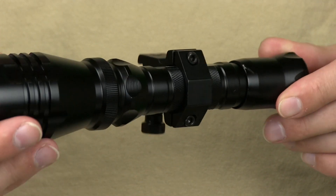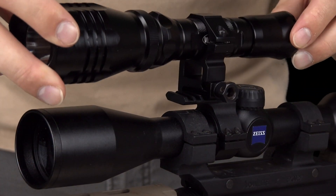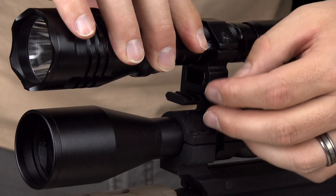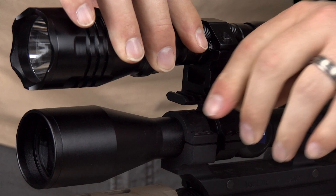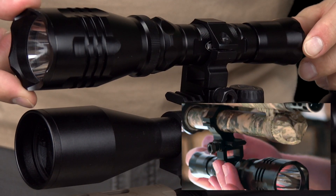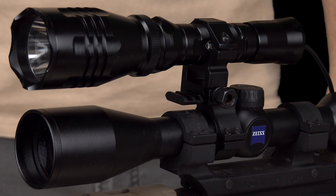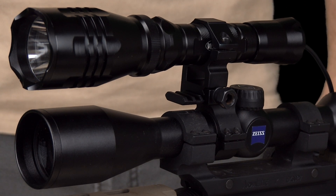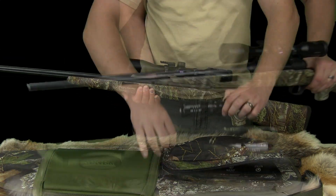Next is the high-rise light mount. This mount quickly attaches to and detaches from the Picatinny platform, and attaches securely to your weapon, completely eliminating any unwanted movement of the light. The high-rise allows for usage with large scopes, and this mount combination allows for ease of use and storage.